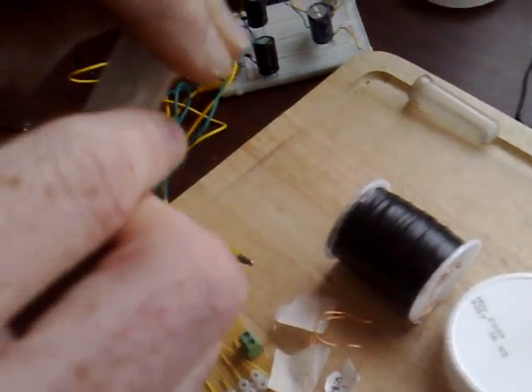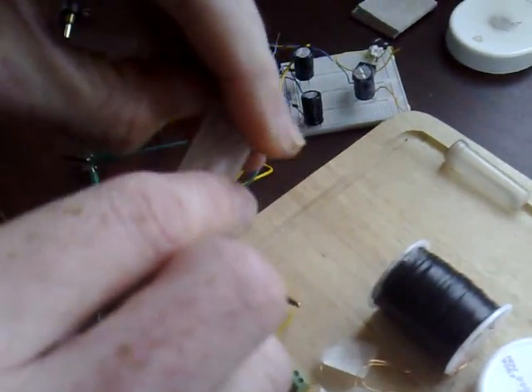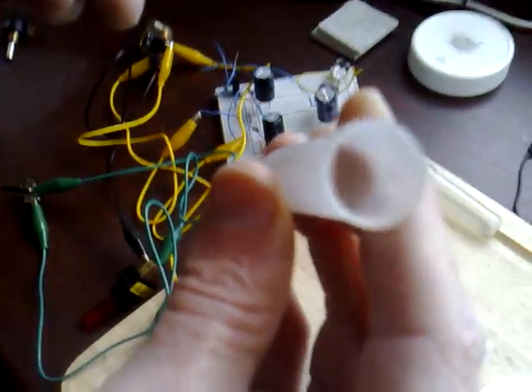Just a couple of experiments to show you my 6mm Neosphere motor. It's a plastic test tube, I've got a 6mm Neosphere inside — it's an M42.